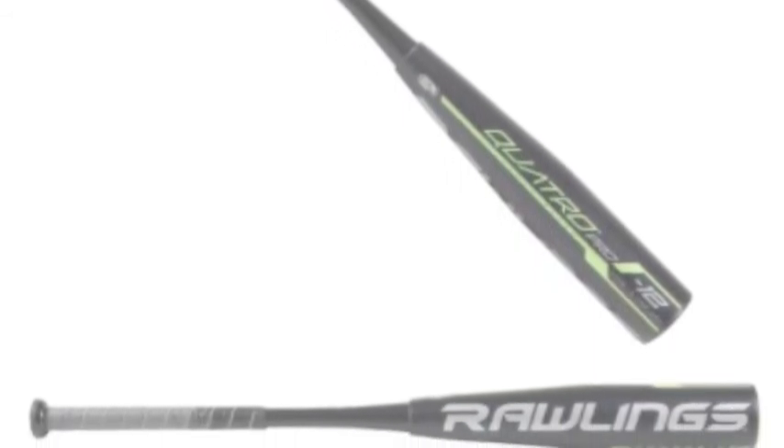The Wilson A450 11.5-inch Youth Baseball Glove, A04RB19115, is a glove that every ball player should look into, and here is why.